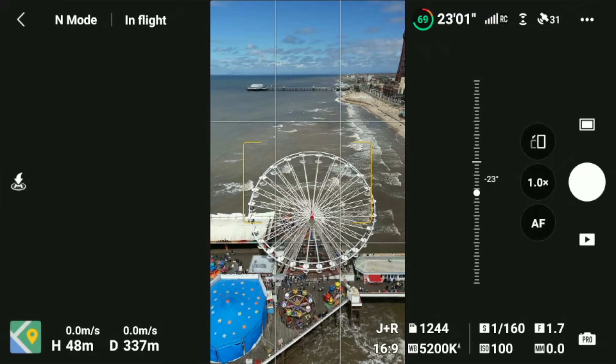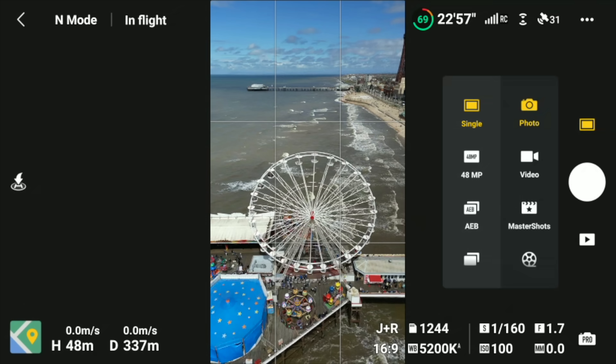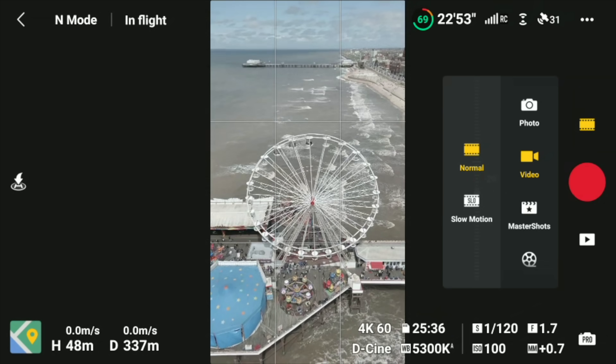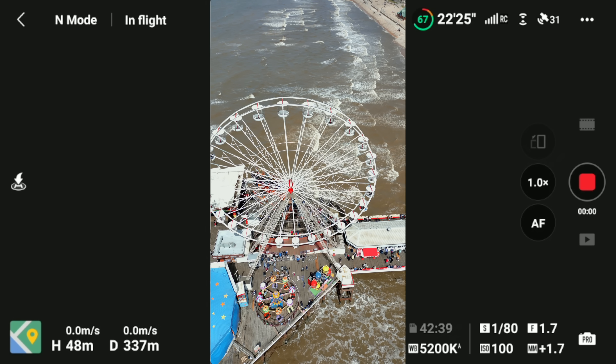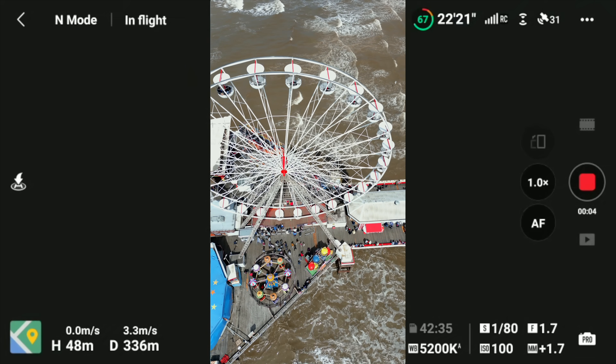Let's talk about vertical mode. Huge updates in the last firmware — we now have vertical mode with Quick Shots and Focus Track, which is awesome for Reels. How many of you have done any Reels yet from these new updates? Let me know in the comments and tell me your Instagram handle — I'll go look at your Reels. The abilities we've now got are fantastic.